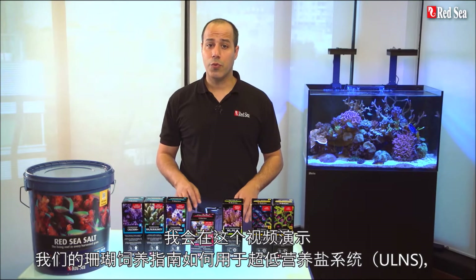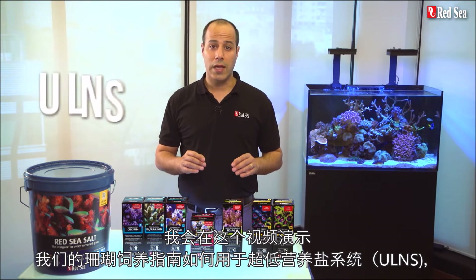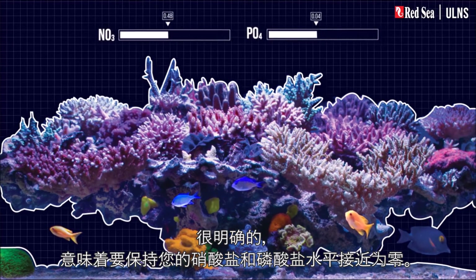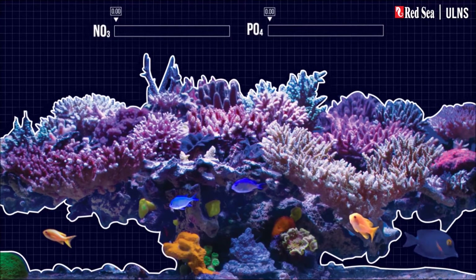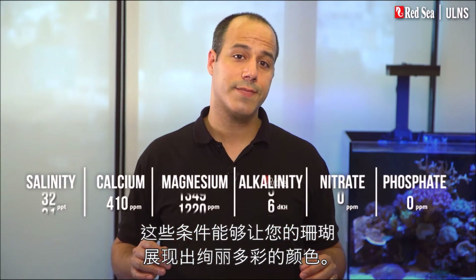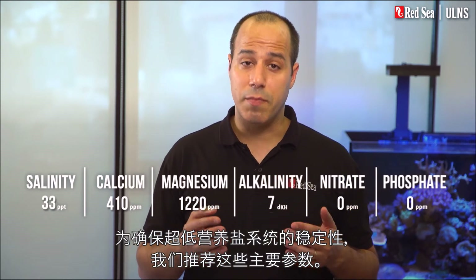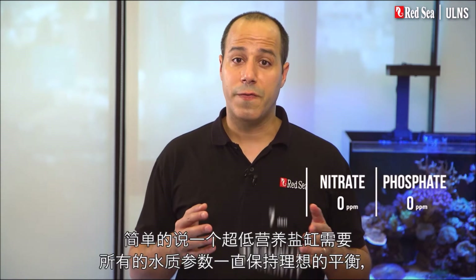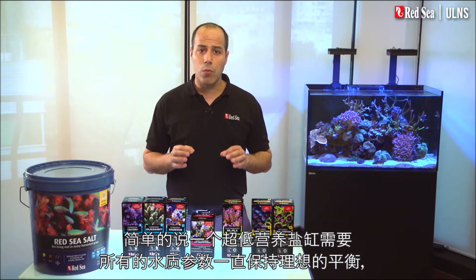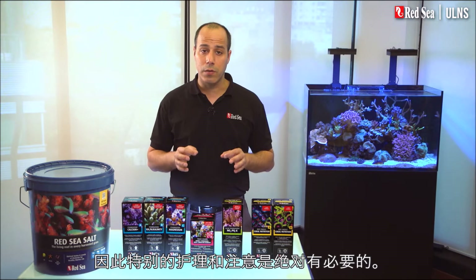In this video I will present our reef care recipe for an ultra low nutrient system, ULNS, which by definition means keeping your nitrate and phosphate levels as close as possible to zero. These conditions enable your corals to display extremely vibrant colors. To ensure the stability of the ULNS we recommend these main parameters. A ULNS tank requires a perfect balance of all water parameters at all times, so extra care and attention are absolutely necessary.